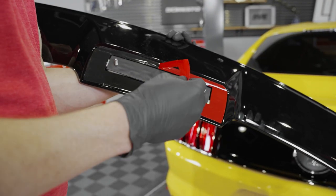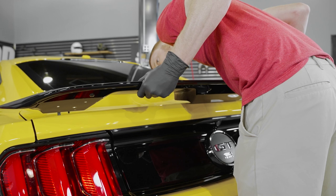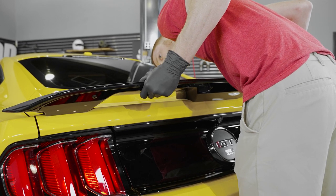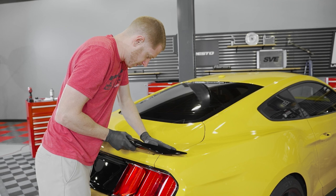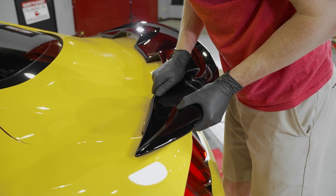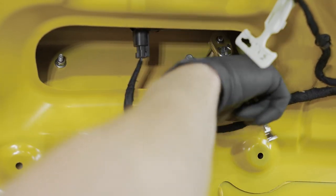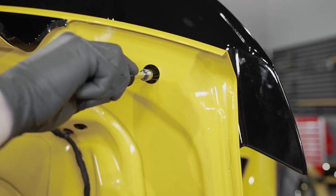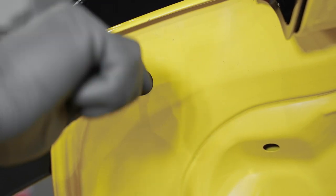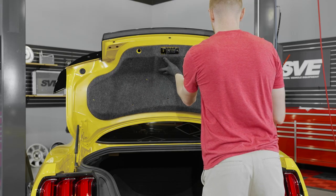Flip over the spoiler and remove the backing from the tape. Install the spoiler onto the trunk and verify that the two outward clips engage into the trunk. Apply approximately 15 pounds of pressure to each section of tape for approximately 30 seconds. Open the trunk and install the provided locking nuts — you can hand tighten these or torque them to 48 inch pounds. Reinstall the rubber plugs, the trunk liner, and its associated components.